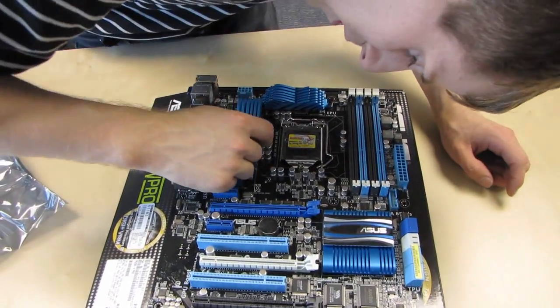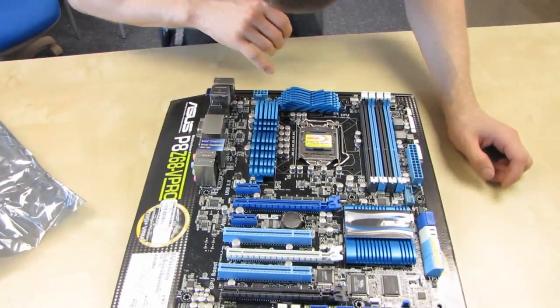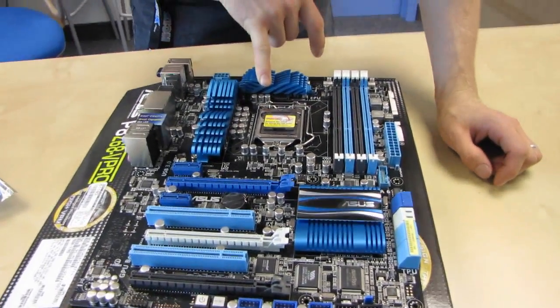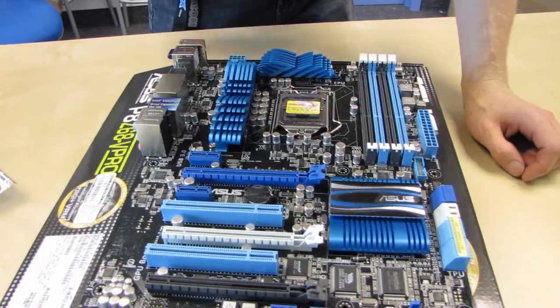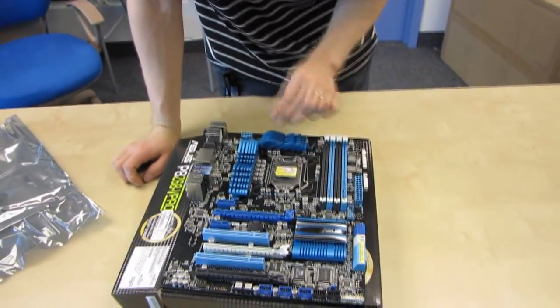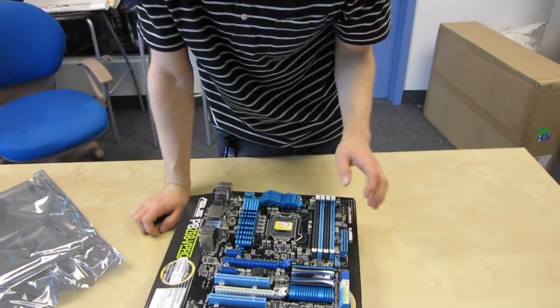You are surrounded by your power phases — I count sixteen. I'm not sure how many phases that power design is, because it could be like a fourteen-plus-two or something like that. Someone leave a comment on the video: how many phases of power in the DigiPlus VRM on the P8Z68V Pro?